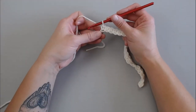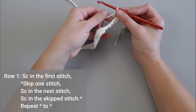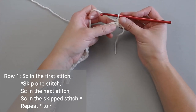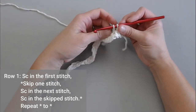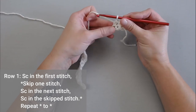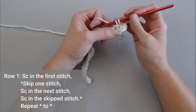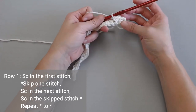Once you have reached the end of row one, you're just going to chain one, turn your work, single crochet in the very first stitch — one single crochet right there. Then you're going to skip a stitch, single crochet in the next stitch. Make sure your stitches are loose; you really don't want your stitches too tight here. Then go back to that stitch that we just skipped, insert your crochet hook into that stitch, yarn over, pull through, yarn over, pull through your two loops — and that's your first single crochet cross stitch.